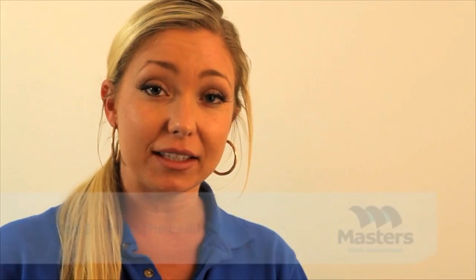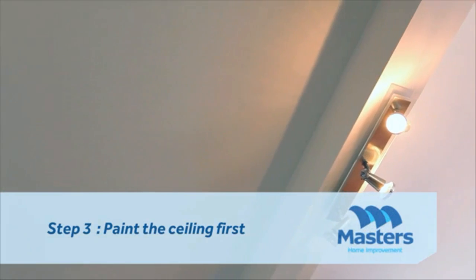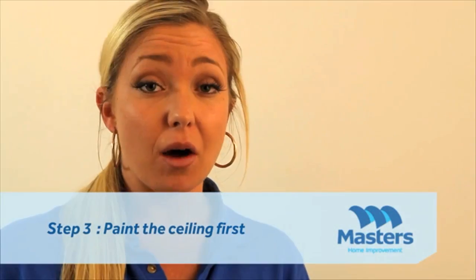Here's a tip: if you're painting a whole room, make sure you start with the ceiling first just to get that messy bit out of the way. And remember, white is mainly used on ceilings because it reflects light downwards and makes the room look much bigger.